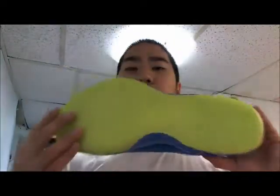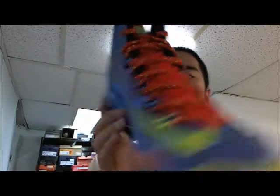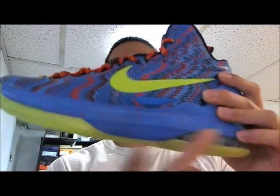This one has a green bottom sole, blue and red print on the sides, a green check, and red and green laces. It also has blue and red — an all-blue midsole with red dots on the midsole.